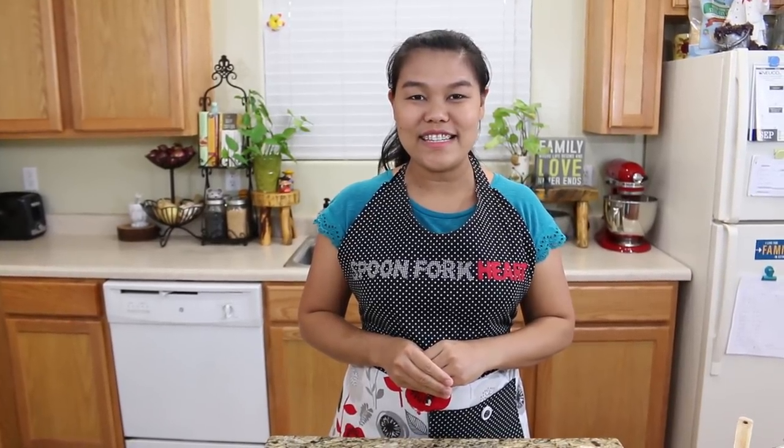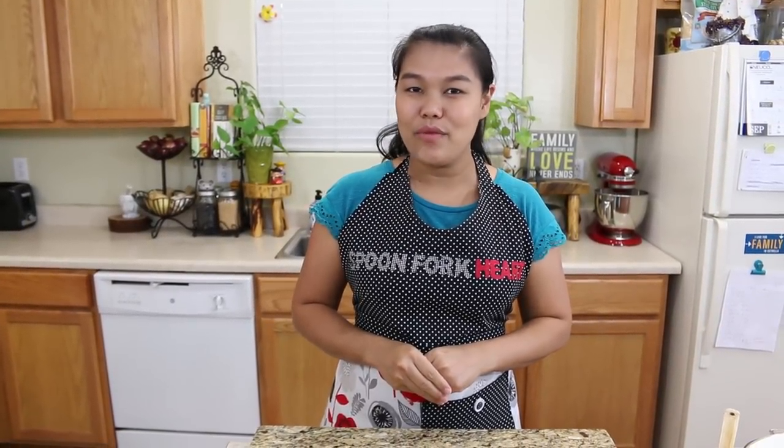Hello, welcome to the Spoon For Heart Kitchen. My name is Ysiri. Today I'm going to show you how to make rice noodles in gravy sauce, also known as Rad Na.